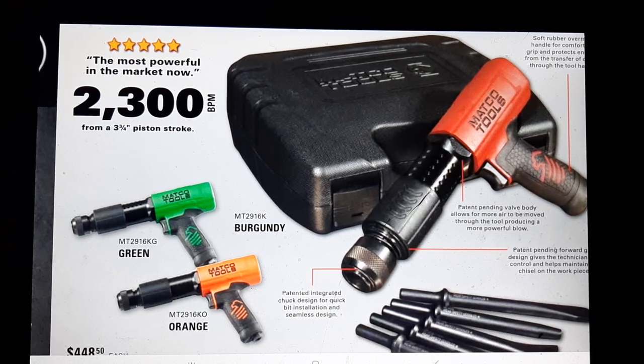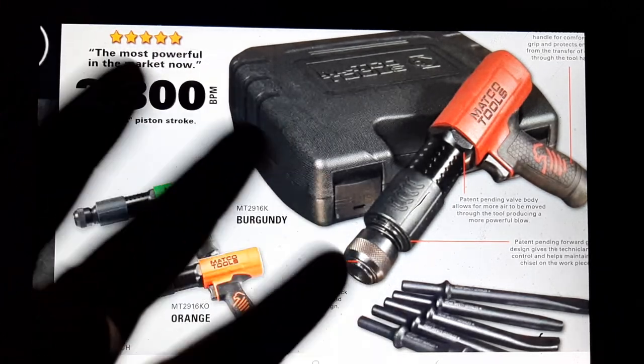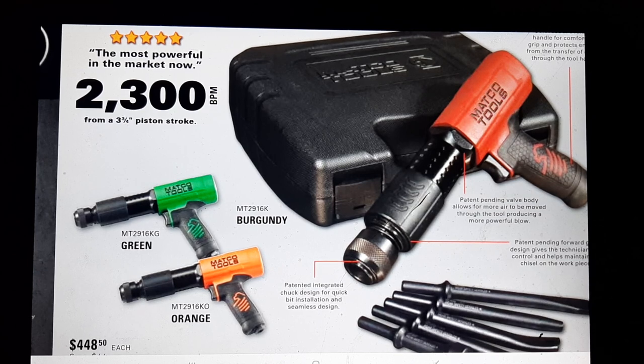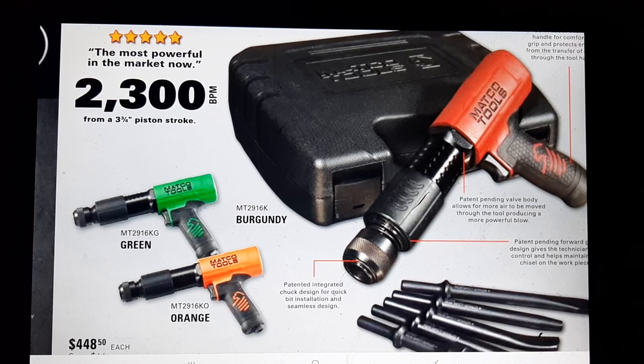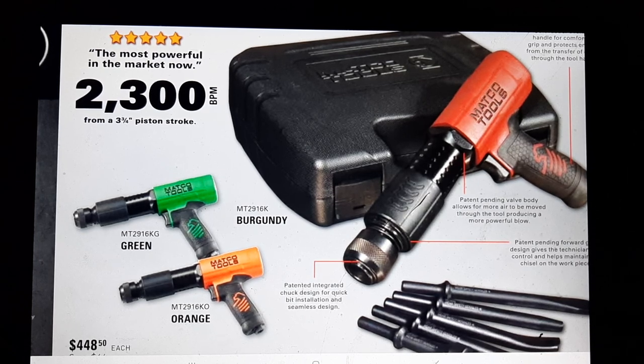This is a fun topic - 2300 blows per minute, long stroke. The three main contenders in the air hammer business - maybe four if you put IR in there - are Matco, Snap-on, and Mac. You're going to hear a lot of people say a lot of different things. I personally have an older Mac air hammer I've kept in really good condition. I rebuild my own air tools and keep my piston serviced very well. I have not tried this hammer, but the Snap-on PH3050 - I've tried it against my Mac and it's definitely as powerful.